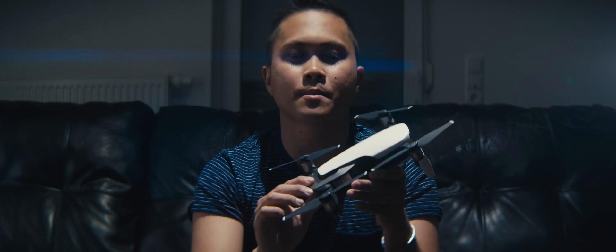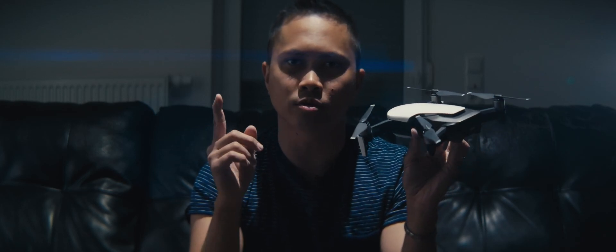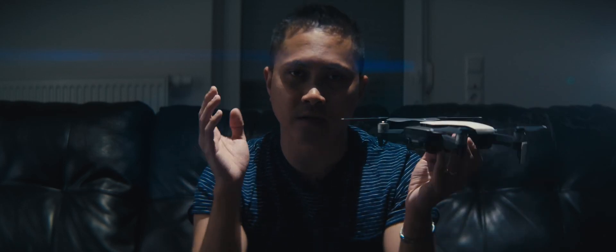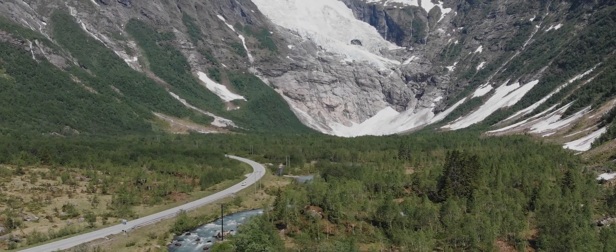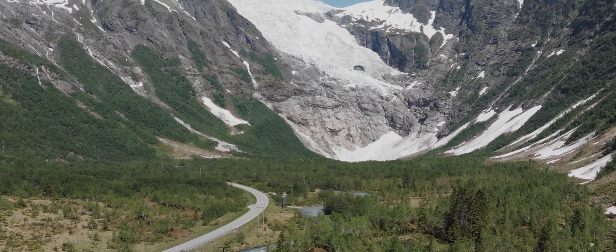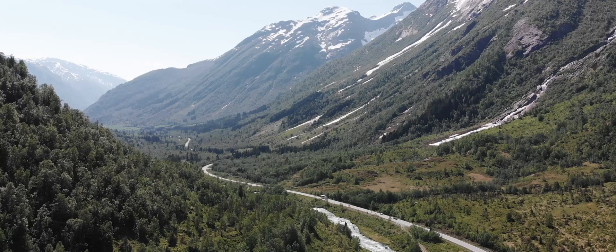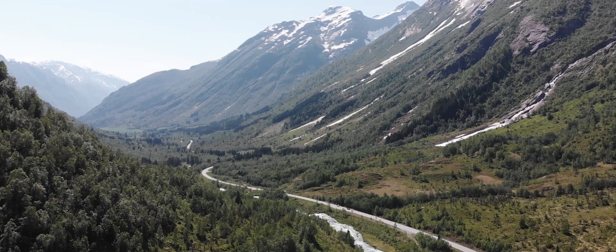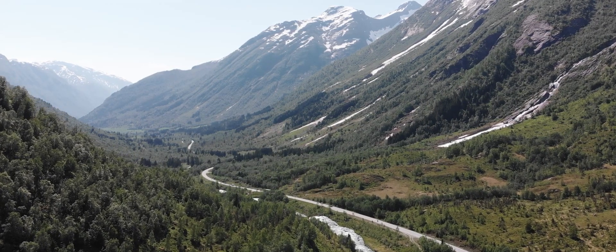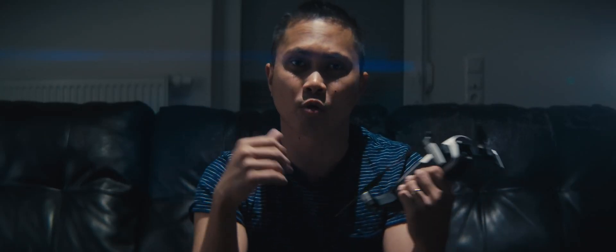Another tip during flight is before you bring your drone down, go ahead and rotate around just to see what's around you. For example, in Norway I was filming a scenic mountain with water, a stream, cars, roads, and cows. When I was done, before putting the drone down I spun it around — and voila, another amazing scene I didn't even know was there. So before you take your drone down, do a quick spin to see if you can get another shot.